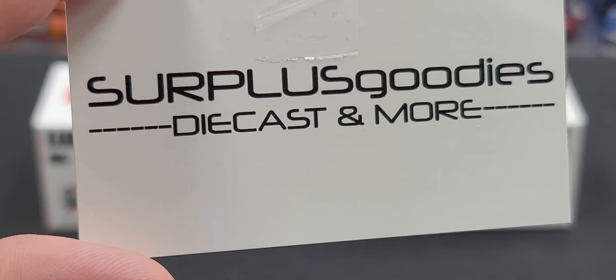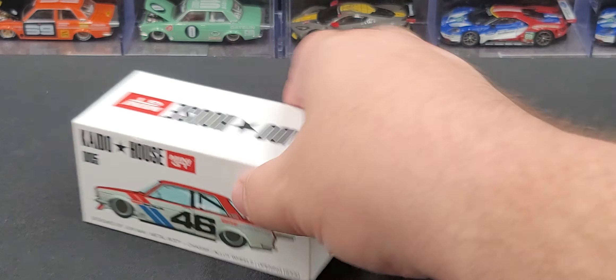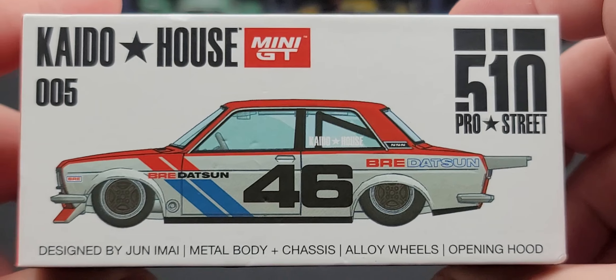I'll link them both in the video description below if they are still available. Before we get to the models themselves, let's take a look at the packaging. I'm only going to go over version 1 because they're both essentially the same box, except one has 005 and version 2 is 006. So we'll move that one out of the way and take a closer look at version 1's box.